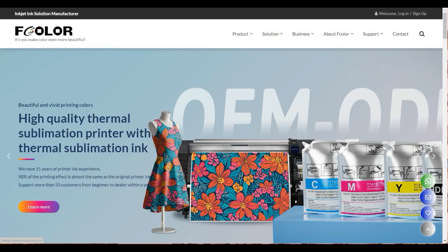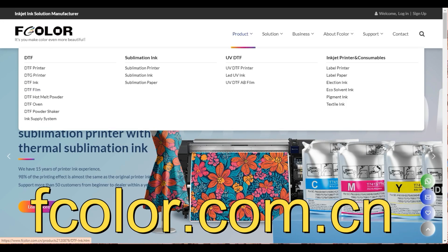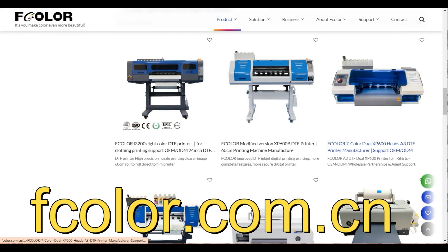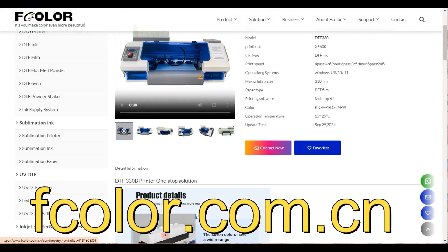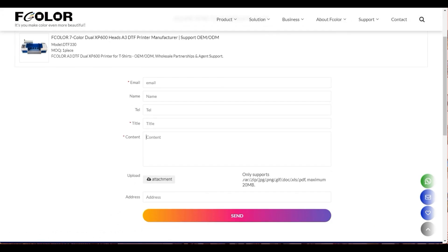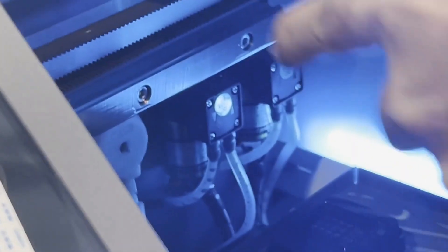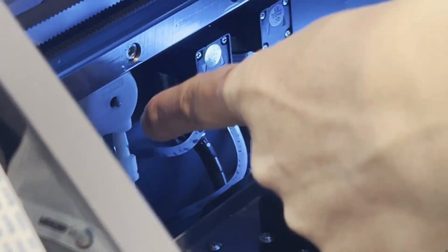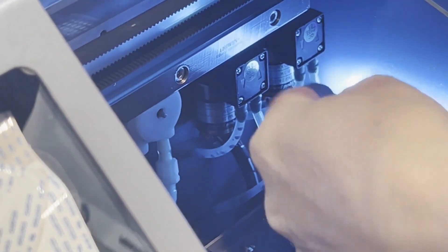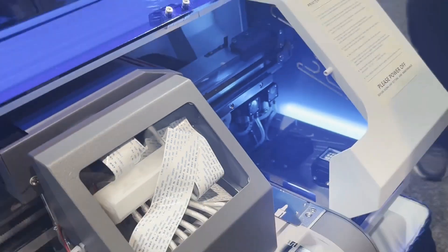You can go to fcolor.com.cn. From the products, select DTF printer. Scroll down and any printer there they can give you a discount — click Contact Now and in the comment section just say 'Kevin at BCH brought me here.' There are three pumps: individual diaphragm pumps for the two capping stations and one peristaltic pump for the white ink circulation.